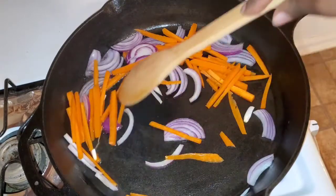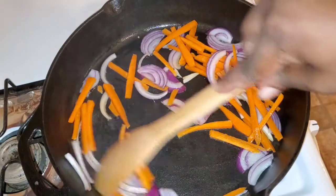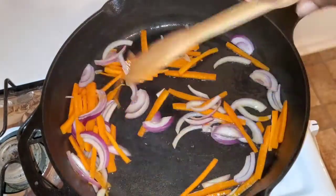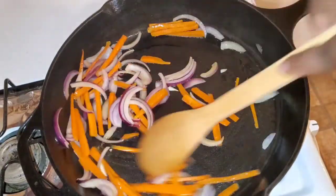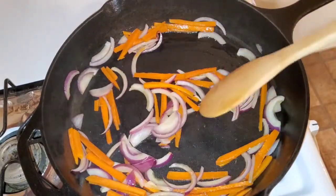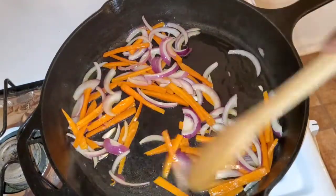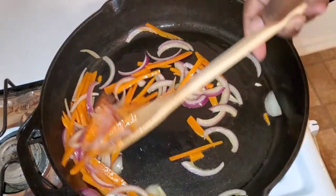My little one interrupted mommy's video — I know you're hungry, baby. Mommy will be done cooking in no time, honey. Okay, let's chill out for a little bit, we'll be done. I'm going to let that cook down for a little bit, let the onions get nice and translucent and soften up the carrots, and then let's continue with this beautiful rasta pasta recipe.